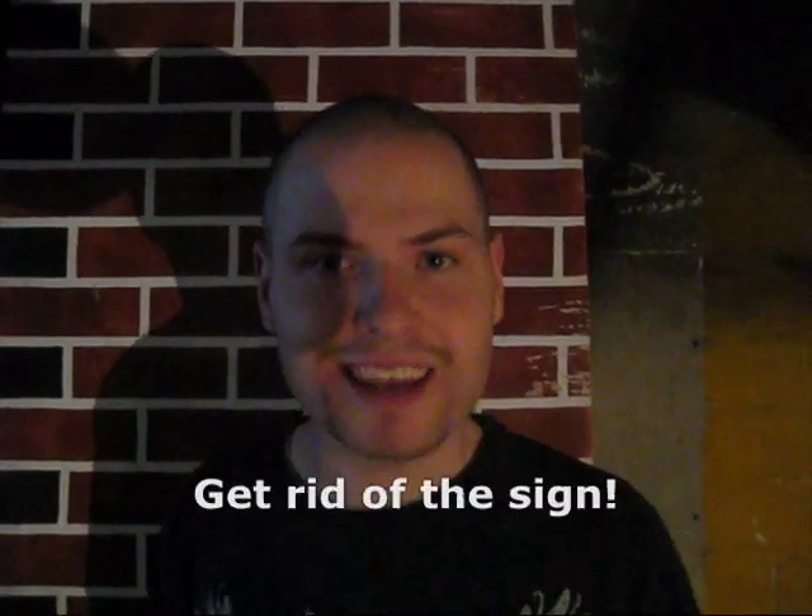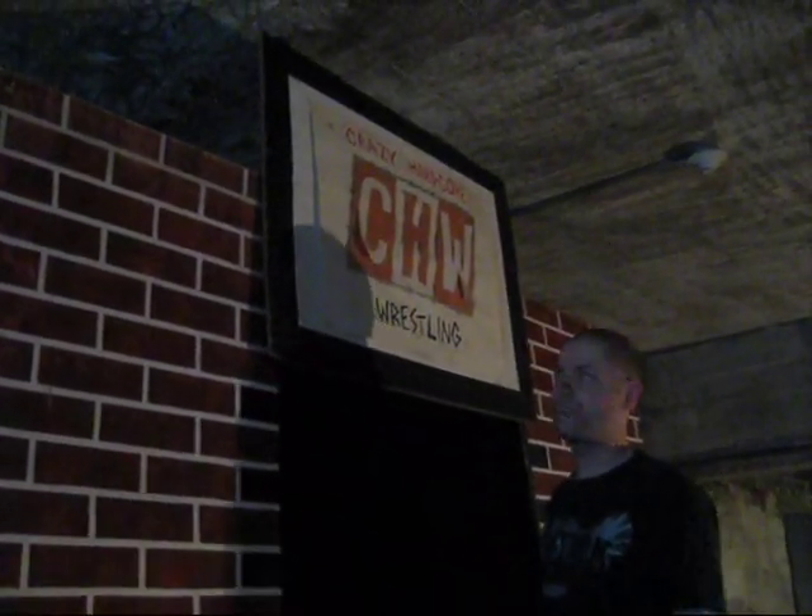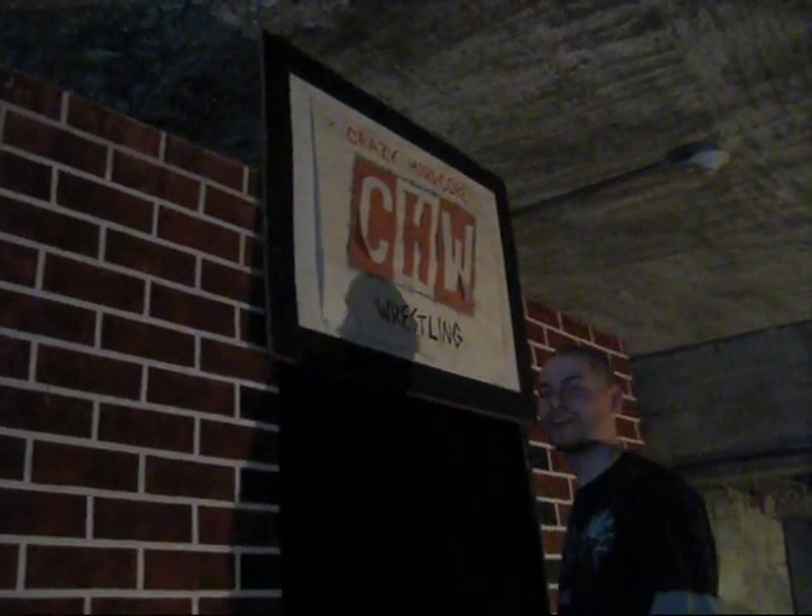Step 1: Get rid of the sign. Now this sign is pretty nice, but come on, it's so 2009 — we don't even use that logo anymore. It's got to go.